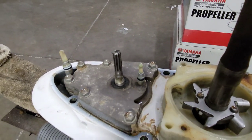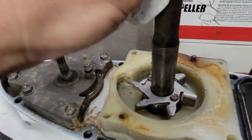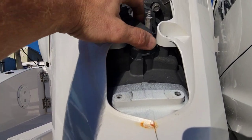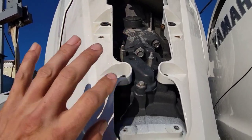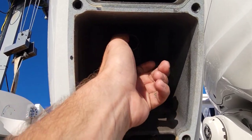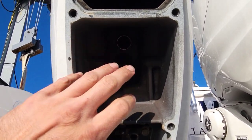Let me show you one more thing outside before we put this together - because it's the end of the day and I think we're going to have to continue this tomorrow. This right here is a poppet valve for pressure relief. Check that - everything's good. They'll check the thermostats in the motor too just to double check. Before we yank this thing out of the water, what I'm going to do is hook a hose to this tube here and make sure we've got a good water flow through the whole motor. We'll do that tomorrow.